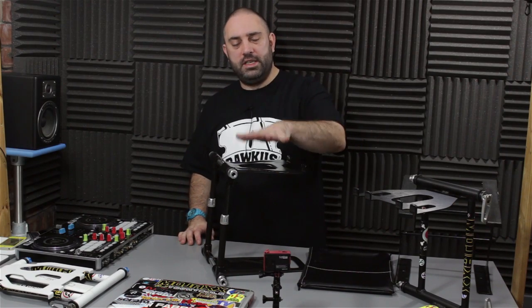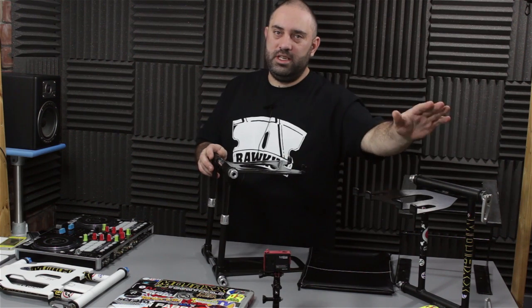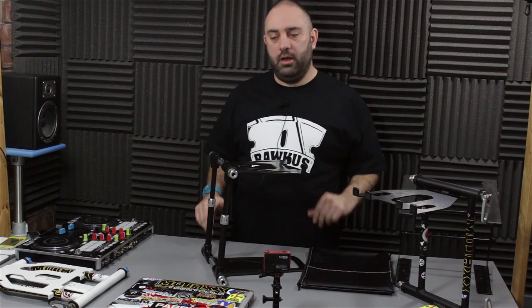What's up DJ Tech Tools crew, it's Chris Brackley in the lab today with the Crane Stand Elite. This is the new stand from Crane Hardware, a follow-on from the Crane Stand Pro and the Crane Stand Plus, both of which I've used extensively over the last couple of years.